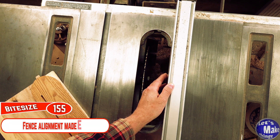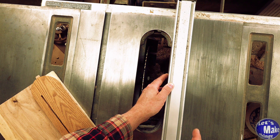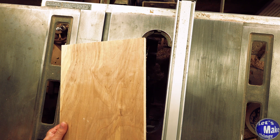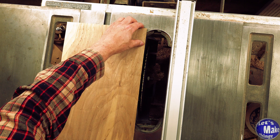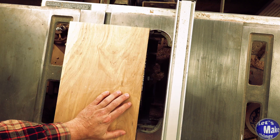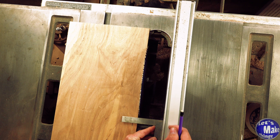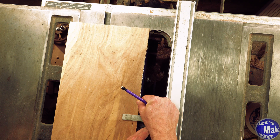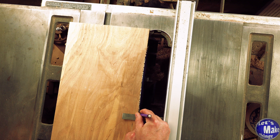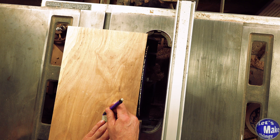If your fence is out of alignment, I've got a tip on the website that will show you how to fix that. Now I'll take the plywood and line it up to the very end, using a machinist square to make sure I'm on that end. I'll raise the blade as high as it will go, take my square again, find where the tooth juts out, and draw a line so I know where to stop later.